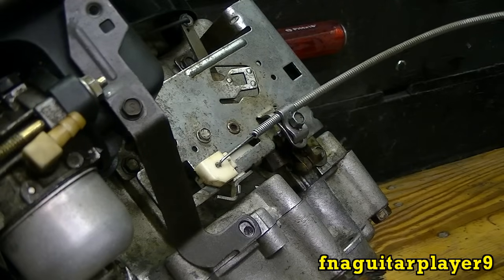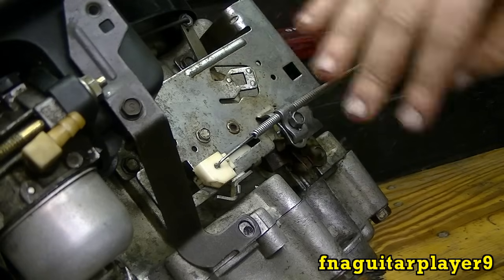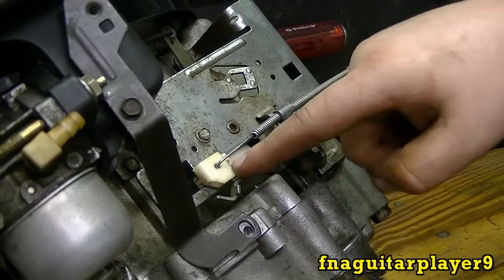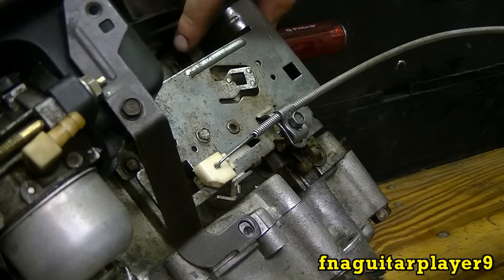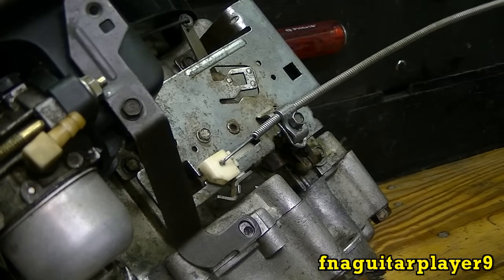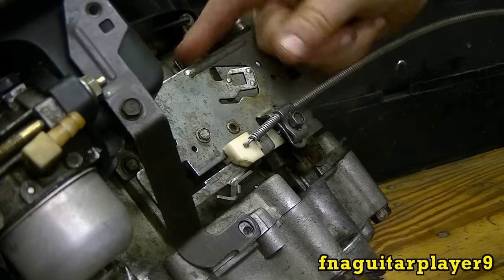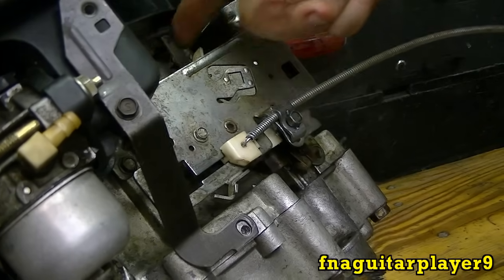Put it back on idle and it should push it all the way down. The way you can tell that your linkages and all this is set up right without having the engine running: when you got your throttle set at idle your governor arm here should be real free, just barely any spring like that. Then when you give it full throttle it should be real springy like that — it will spring right back.